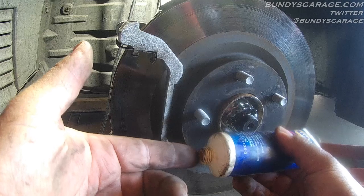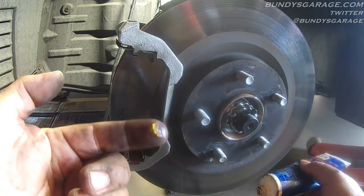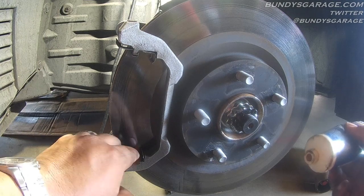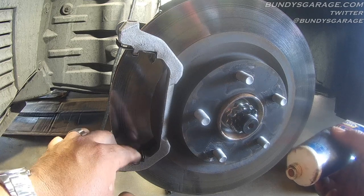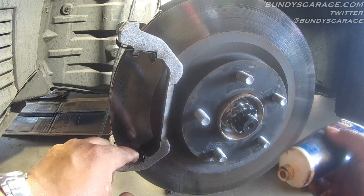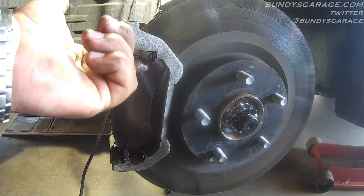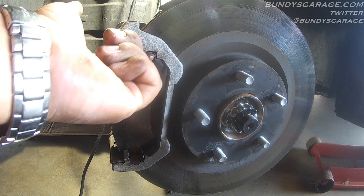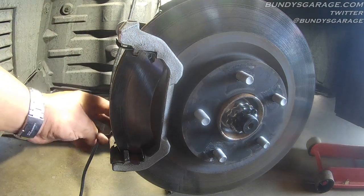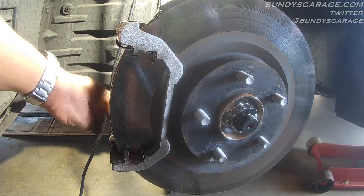Take a little bit of Siliglide on your finger — just a little bit. Rub it starting at the very back and come this way. You do not want this to get on the rotor or the surface of the brake pads — the friction material on the brake pads. Same with on top — just coat it a little bit. Go on the backside here as well, repeating the step on the bottom and on the top.